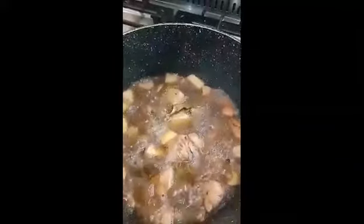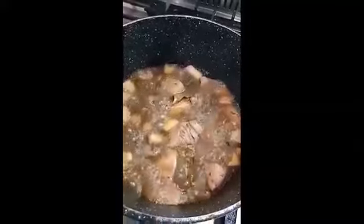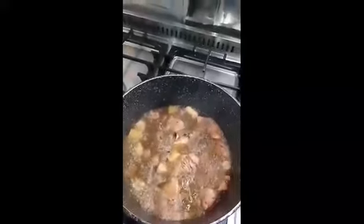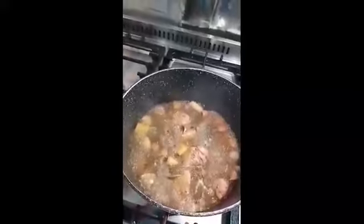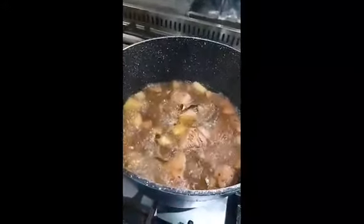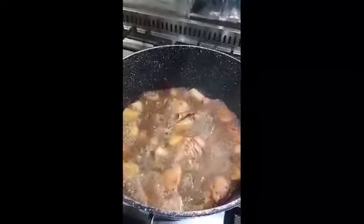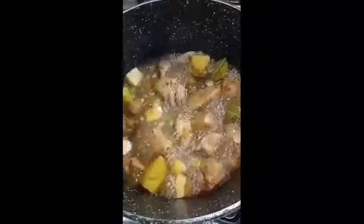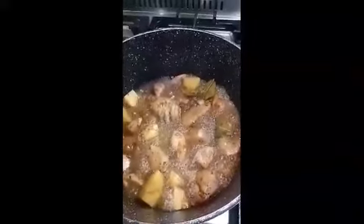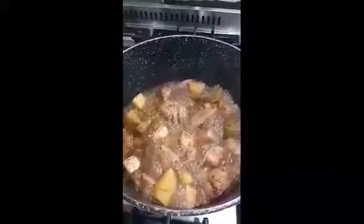Ayan na pong itsura natin yung chicken. Nilagyan po yan ng potato. Kasayin na lang po natin na maluto yung ating potato. Nalapit na maduyo yung ating chicken adobo.